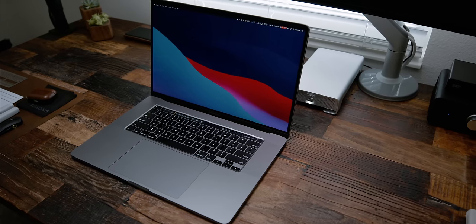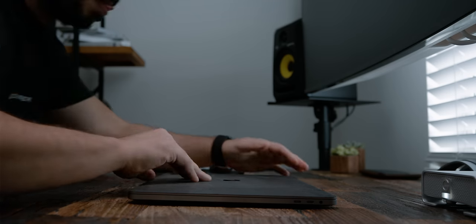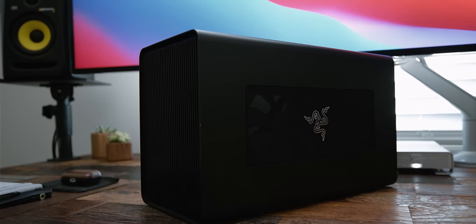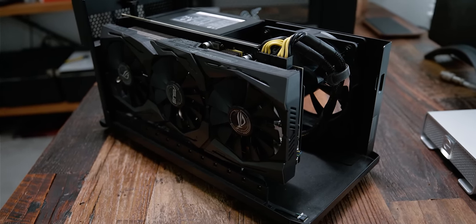Powering the whole setup is an upgraded 16-inch MacBook Pro with a 2.4 GHz 8-core Intel i9 processor and 64 GB of RAM. I also upgraded storage to 1TB, which was overkill, and I'm using internal graphics on it. The reason I'm using internal graphics is because I'm utilizing an eGPU for all video rendering and graphical processing. Stowed under the desk on an Uplift CPU holder is my Razer Core X Chroma eGPU unit running a Radeon RX Vega 64 graphics card. It's pretty powerful but getting a little outdated, so an upgrade is coming.